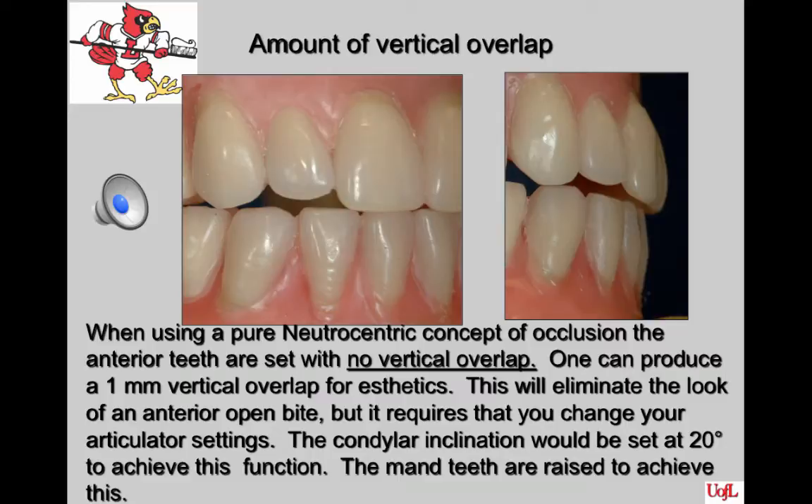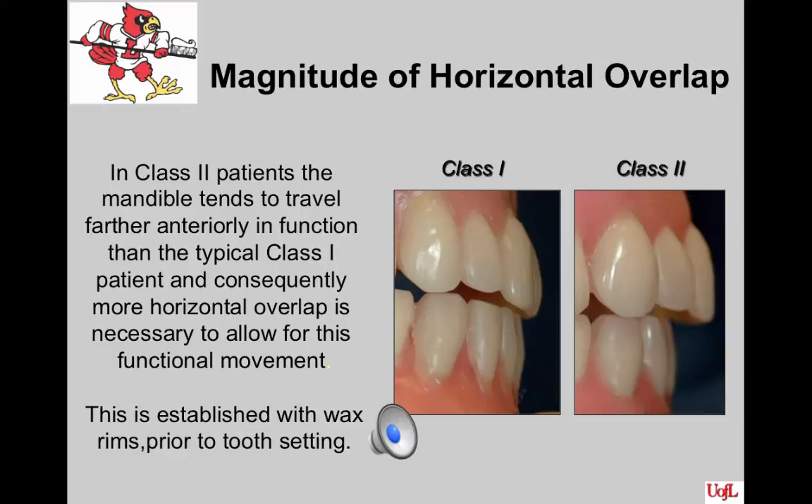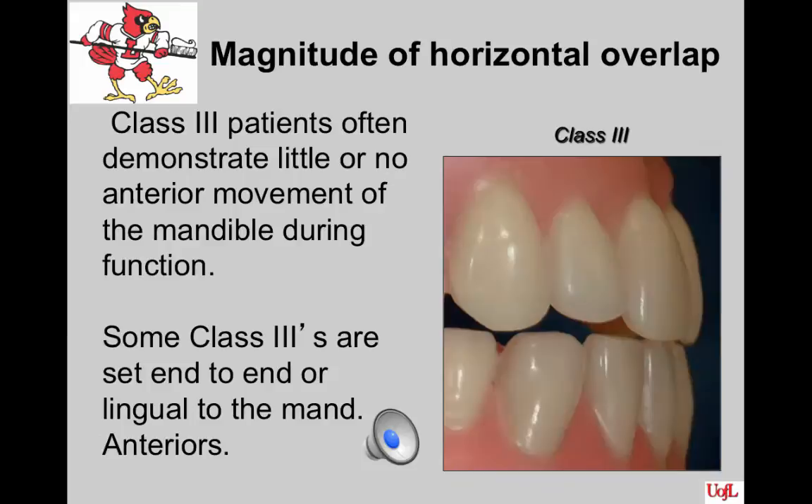If we had an incisal guide table on our instrument, it would be set at 5 to 10 degrees. Regarding horizontal overlap: in a Class II patient, the mandible tends to travel farther anteriorly in function, so more horizontal overlap is necessary to allow functional movement without tooth interference. It is important that phonetics be checked carefully when the wax rims are established prior to sending the case for tooth setting. In contrast, Class III patients often demonstrate little or no anterior movement of the mandible, so little or no horizontal overlap is developed.